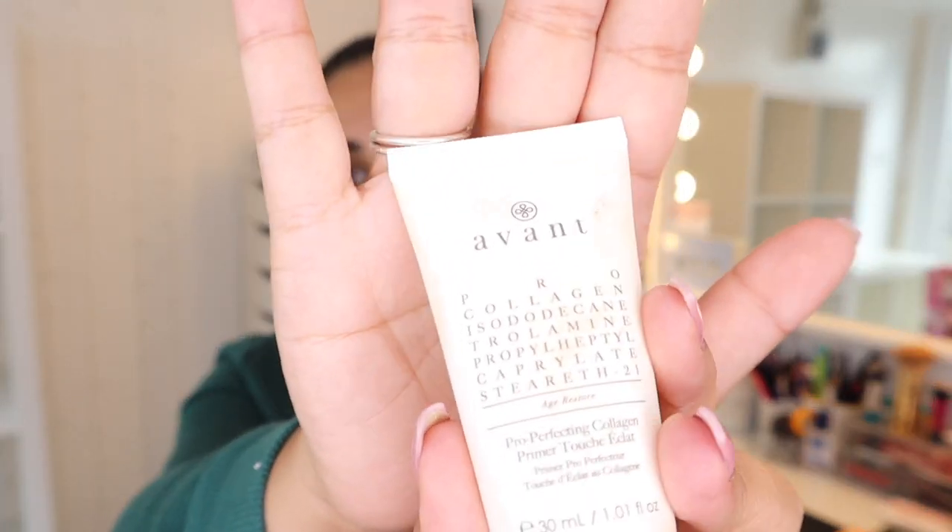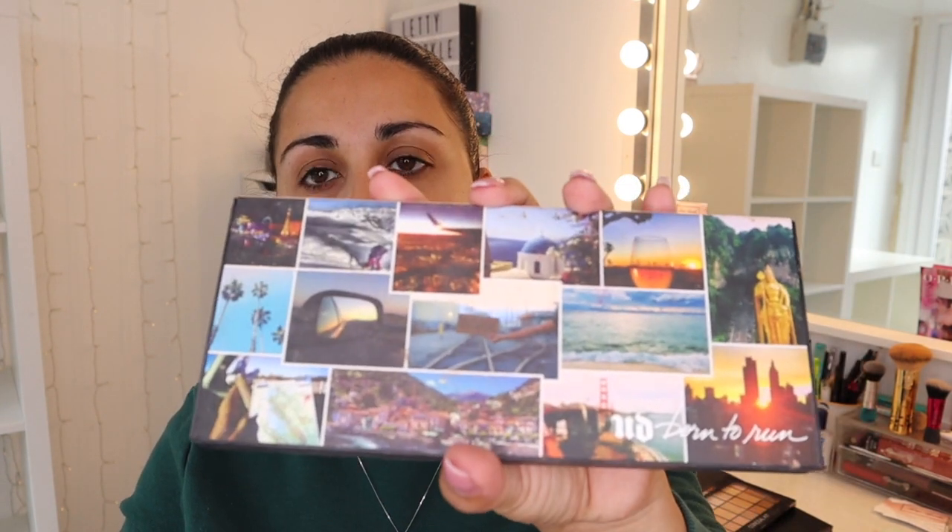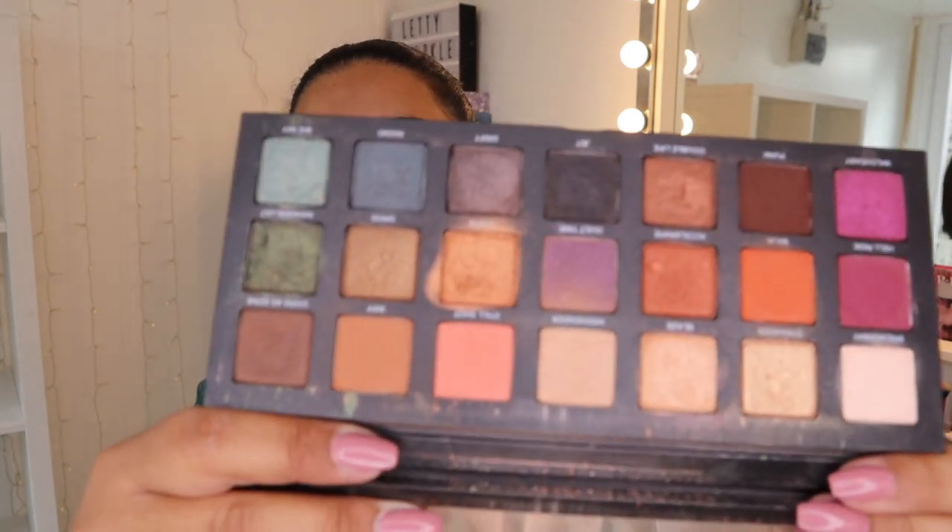I've already primed my face with the usual Avant Pro-Collagen Pro-Perfecting Collagen Primer. I've got three palettes out and I don't know which one to use — I wanted to do something basic but colourful. So I'm going to use the Time and Decay Born to Run palette. It's a very messy one because it's very loved and very used. I'm feeling autumn vibes because it's September now.